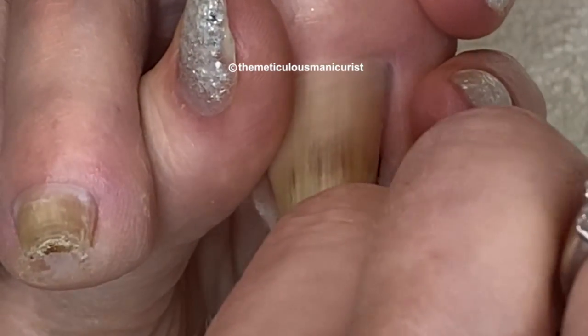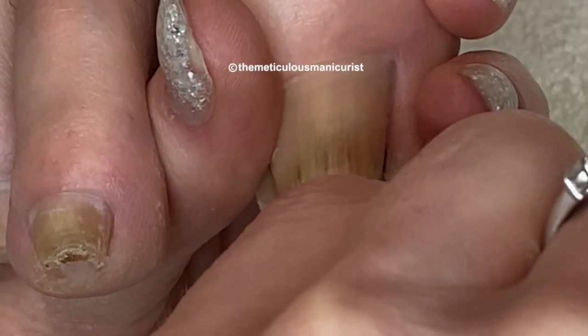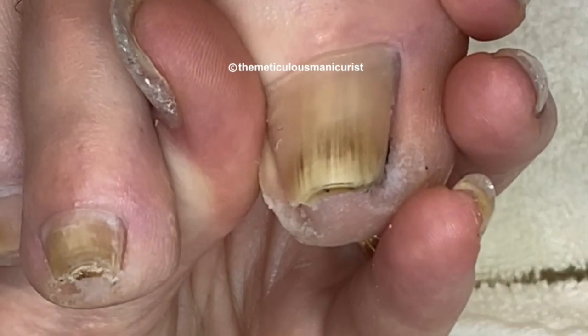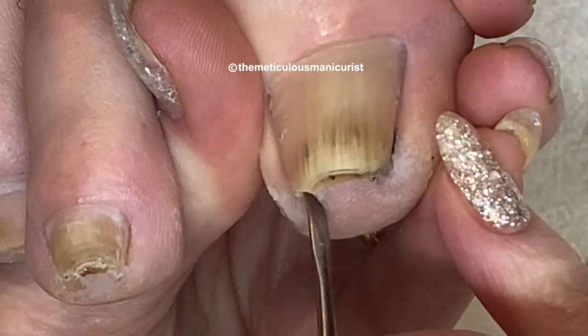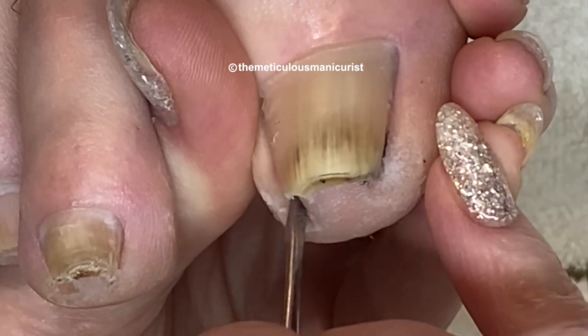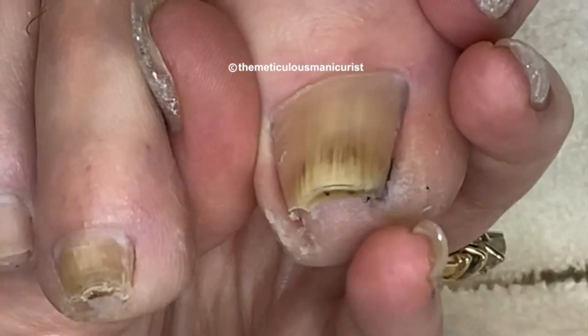The product that he's going to be taking home to start using is called the Nail Mycosis by Imperial Feet, and I've been doing my best to collect before and after photos as people are coming in after using the Nail Mycosis. You can find those before and after photos on Imperial Feet USA's Facebook page.